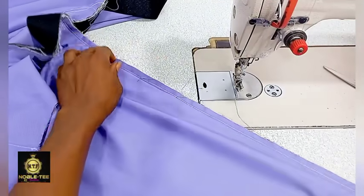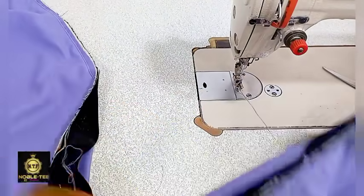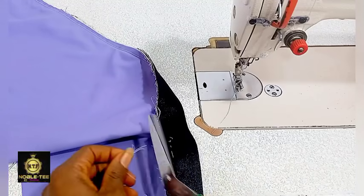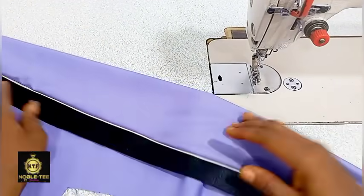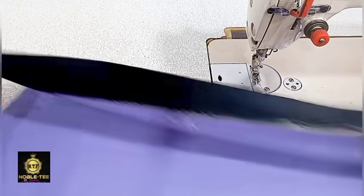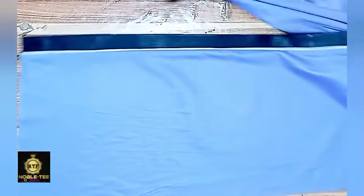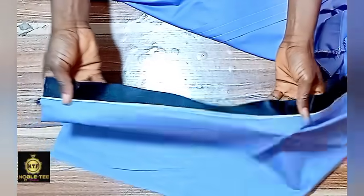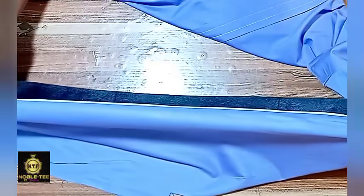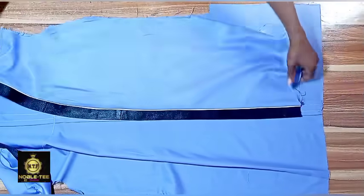The next thing to do is proceed to the table and do the ironing. After ironing, you weave the edge. You can see the results now. Here is the piece after I've already pressed it and weaved the edge.